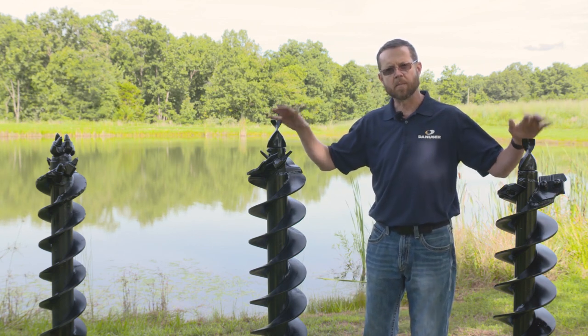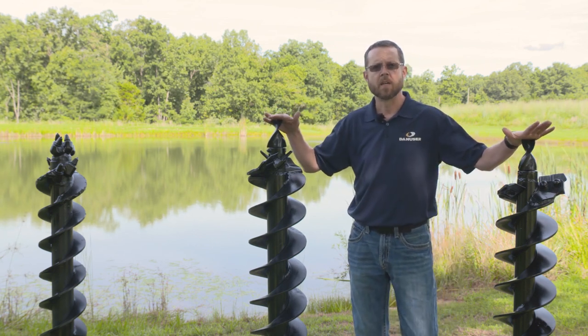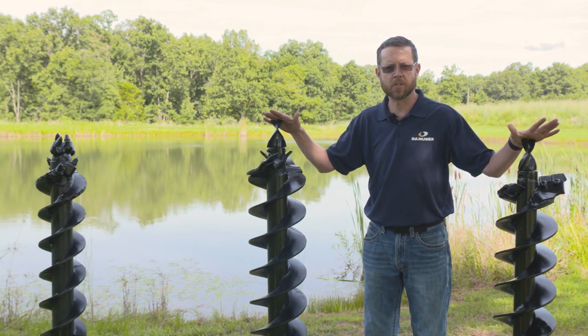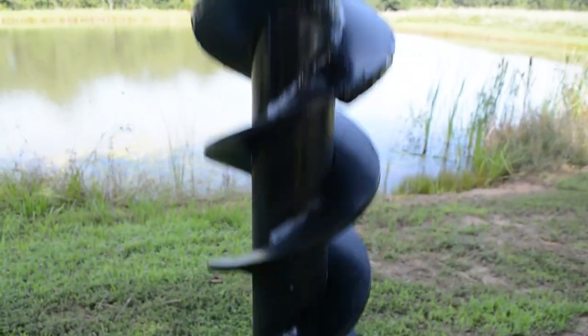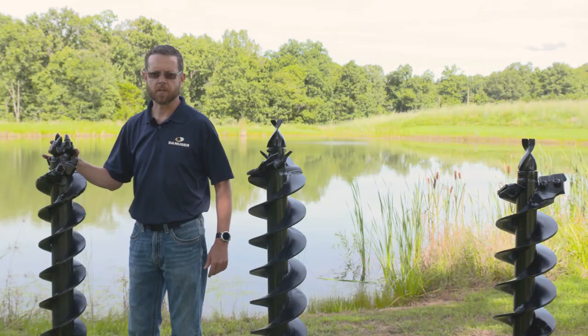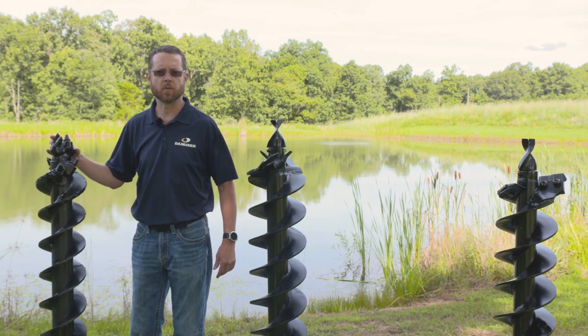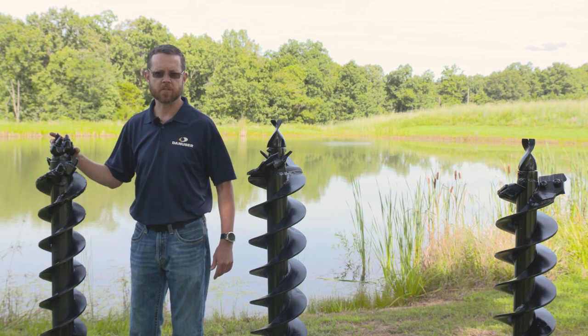Both these augers come in standard lengths of four foot. We will also produce augers in three foot, five foot, six foot, or even customized lengths of 10, 20, or 30 foot. Over here, this is our rock drilling auger — our bullet tooth auger. This auger is set up for solid rock drilling as well as concrete drilling.